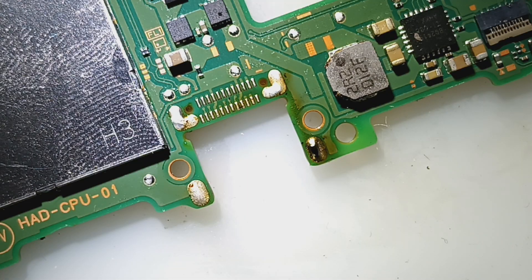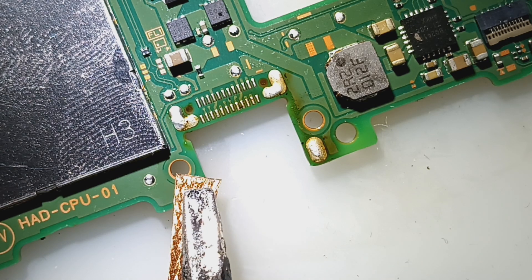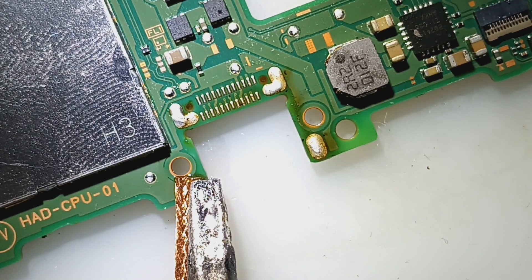Alright, steam extractor on — no torn pads, always a pleasure. Let's get this old solder off, get some new solder on so we can get the new port on and get these folks back to gaming.